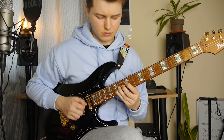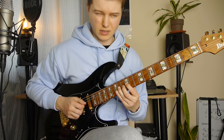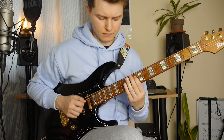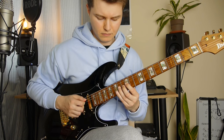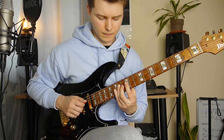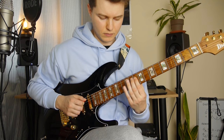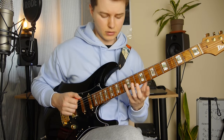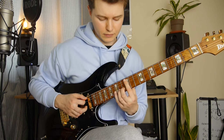Again this in triplets. So it's 12th fret, 14th, 12th, slide down to 10th, and harmonics on the G 12th fret.